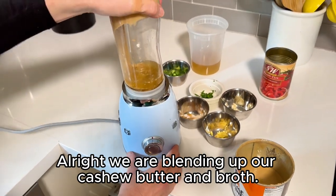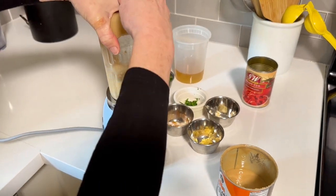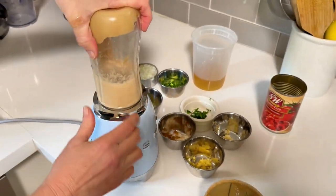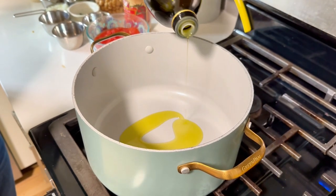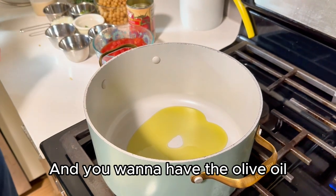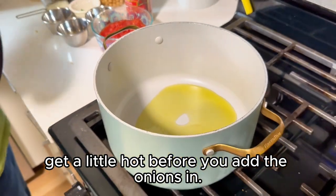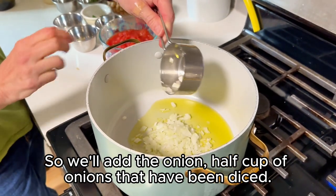We are blending up our cashew butter and broth. One and a half tablespoons of olive oil — you want to have the olive oil get a little hot before you add the onions in. Start sautéing the onions. We'll add the onion — a half cup of onions that have been diced.